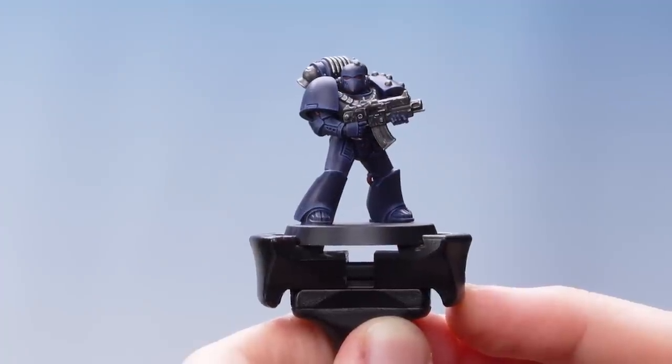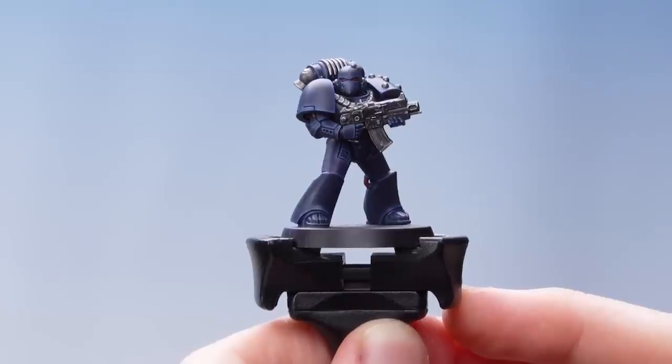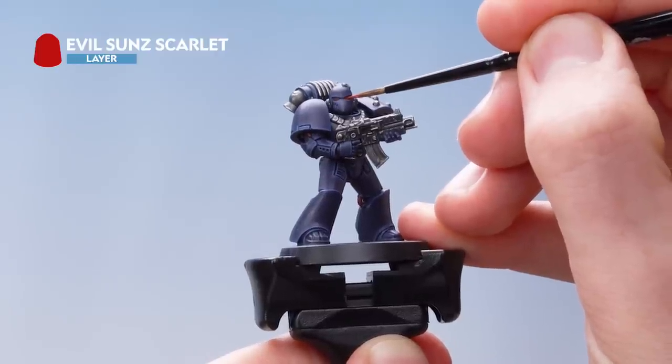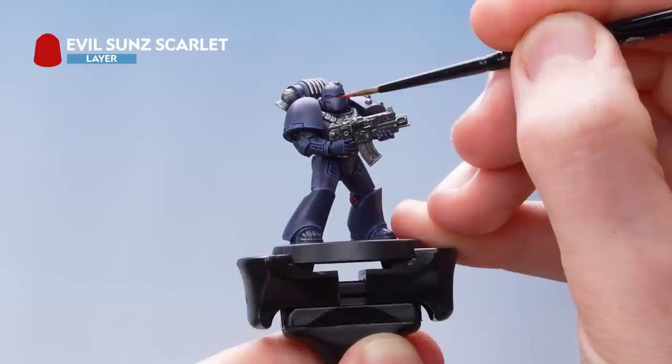With the silver details now highlighted as well as the gun casing, the next thing we need to do is pick out the red details. For this we're going to be using Evil Sun Scarlet to pick out the bottom sections of the lenses. Once you're done with the lenses, don't forget to pick out the cables as well.